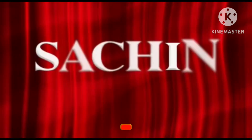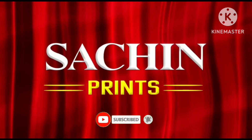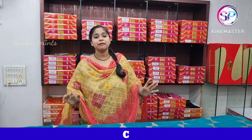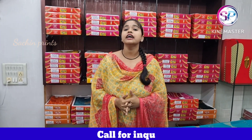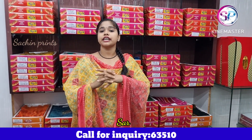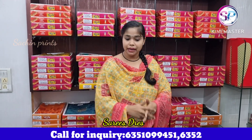Hi friends, welcome back to SachinPrint channel. I welcome you to my channel SachinPrint. We will show you a collection of new designs. You will be able to contact us on screen. Let's start our first collection.